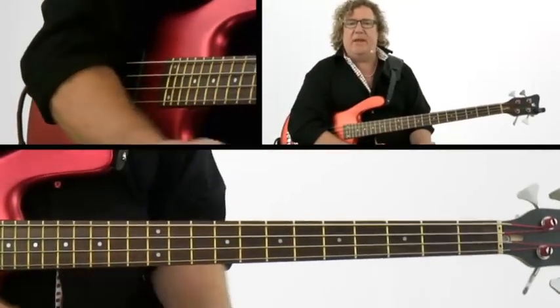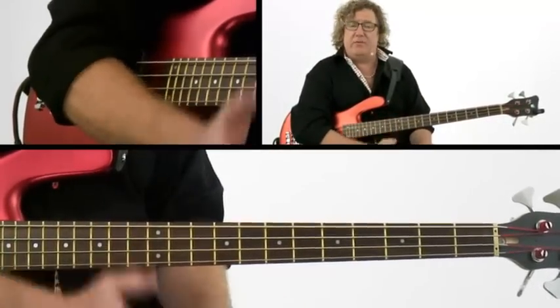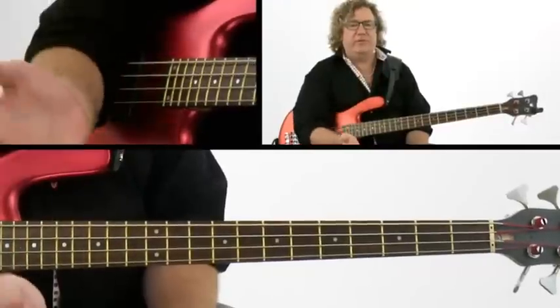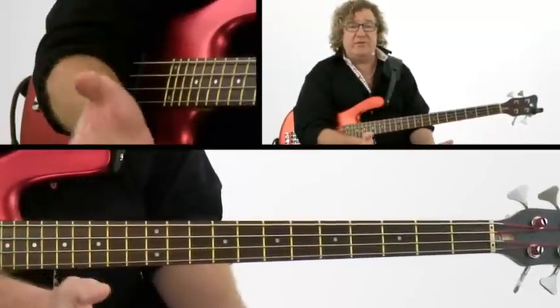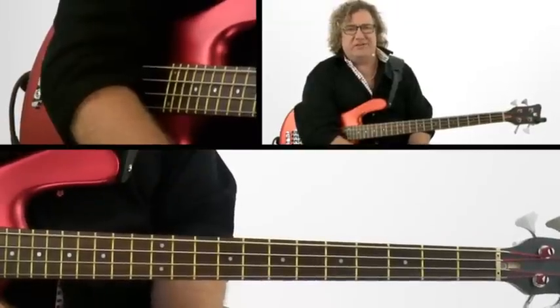Now we get to our solo section at bar 65. We're going to set up a repeating rhythmic figure — that's going to be the basis. We're going to play this on the downbeat of every other bar, and then we're going to have room for fills. We're going to do this for eight bars in the key of E minor, and then for eight bars in the key of G7.